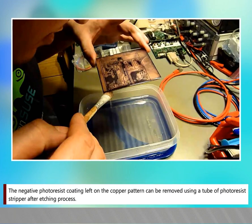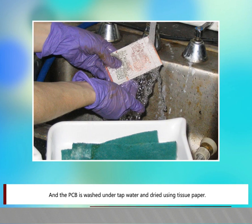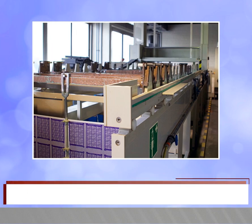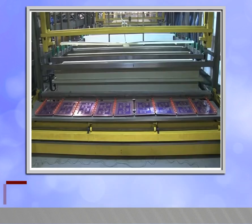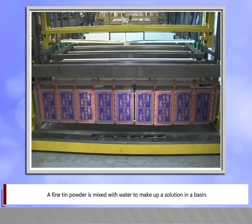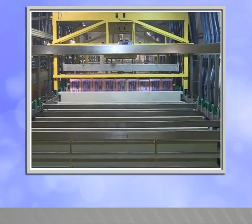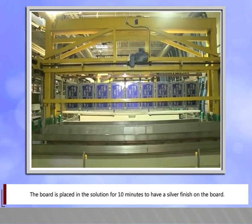Step 4: Stripping. The negative photo resist coating left on the copper pattern can be removed using a tube of photo resist stripper after the etching process. The PCB is then washed under tap water and dried using tissue paper. Step 5: Tin Plating. Tin plating is the process of providing a fine finish and protection to the copper from oxidation, which aids soldering to appear neater and to flow better. A fine tin powder is mixed with water to make a solution in a basin. The board is placed in the solution for 10 minutes to achieve a silver finish on the board.